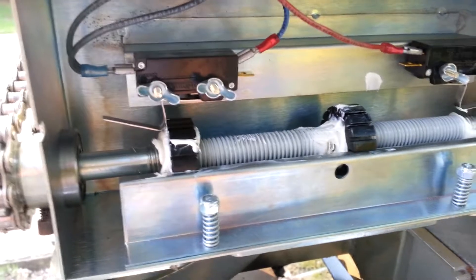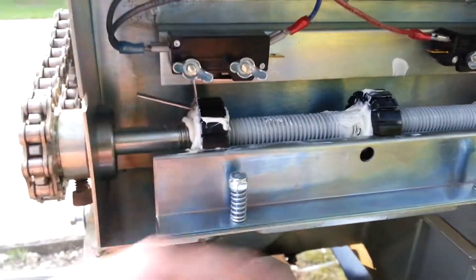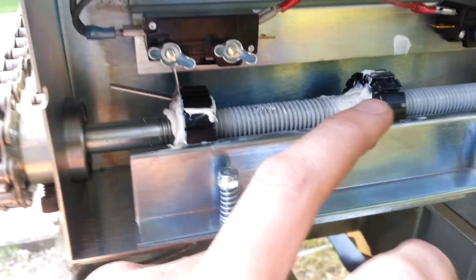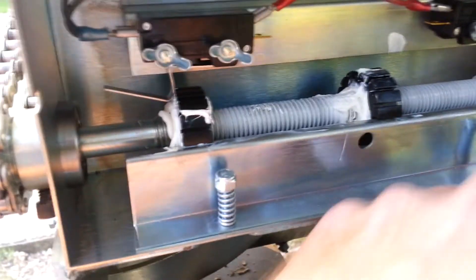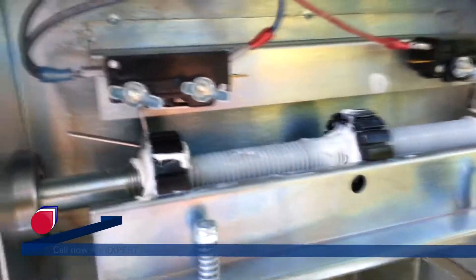I think the majority of the Viking gate operators do not have a cover for their limit shaft. Most of those actually have the limit cams attached to the gear reducer, so there's no shaft — there's just two limit cams that switch back and forth. The other thing you want to use is low temperature lithium grease, sometimes called white grease. It stays solid throughout the high and low temperatures, especially here in Texas, so it doesn't leak down into the bottom of the limit housing. And that's about it for limit shafts.